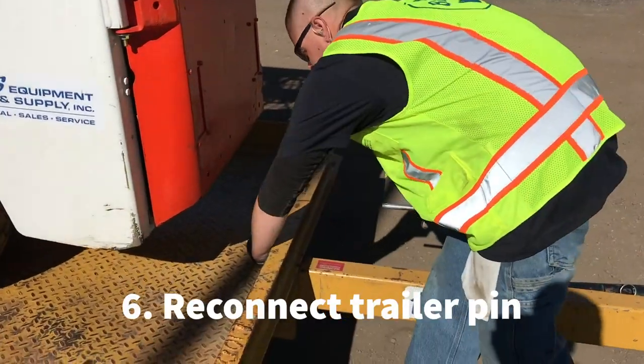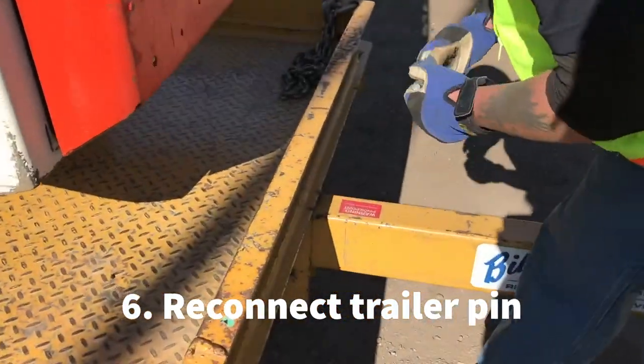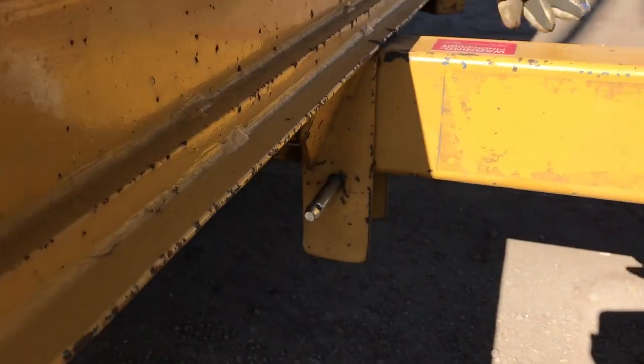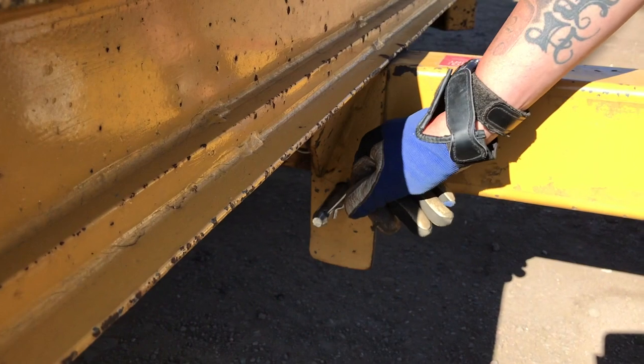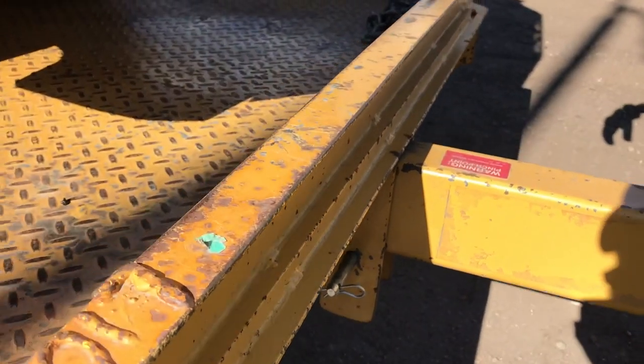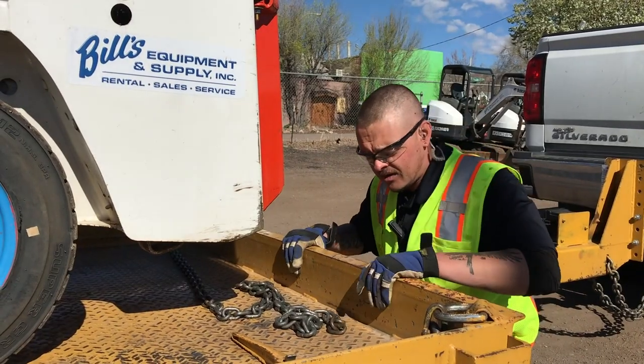You're going to come back and grab your trailer pin again, re-connect the pin, put your little cotter pin in so you know if this thing rolls it's not going to flop down on you.